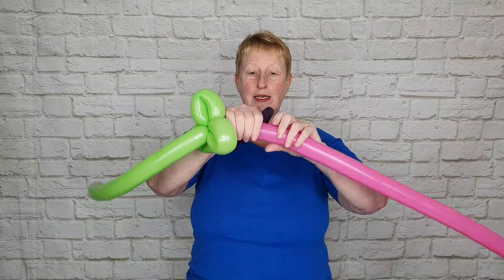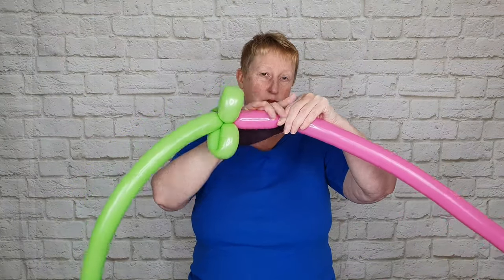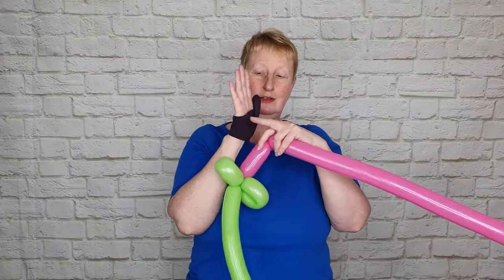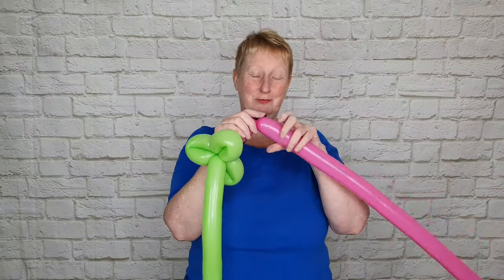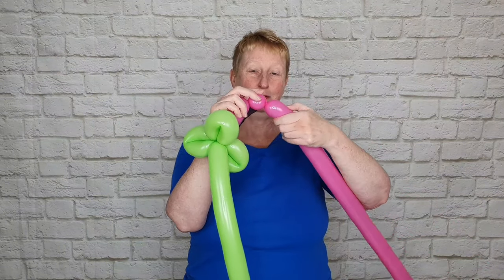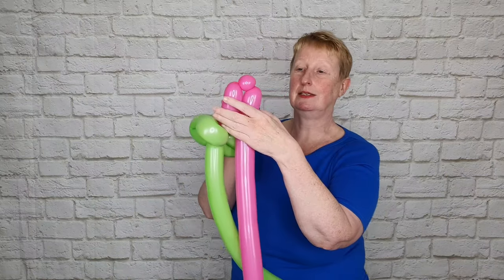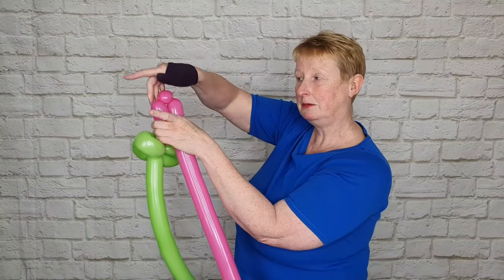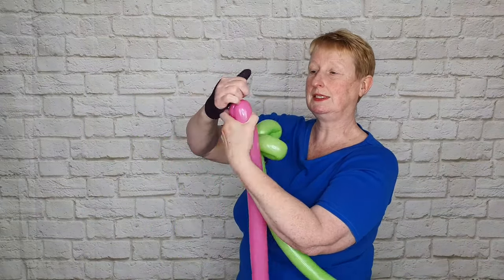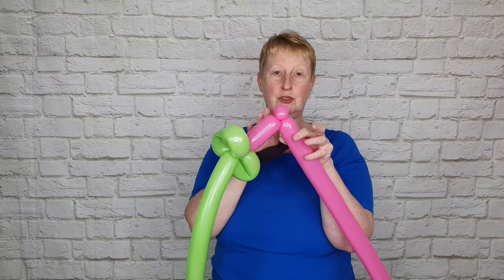Give your balloon a little squeeze and make a bubble that is about the span of your hand — about four inches or so. The average width of a hand is four inches, since we measure horses in hands at four inches each. Make another bubble sized to a couple of fingers and we're going to pinch twist this — grab hold of the pinch twist, pull it upwards and twist it around in one direction several times so it holds in place.